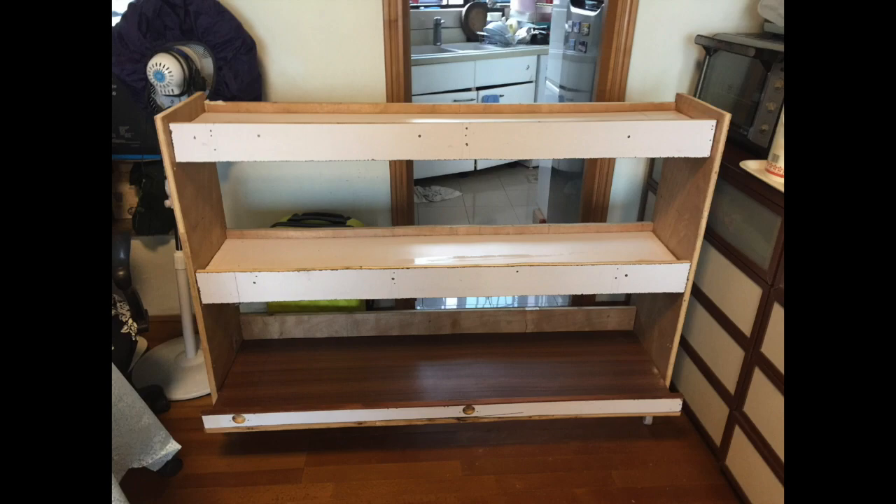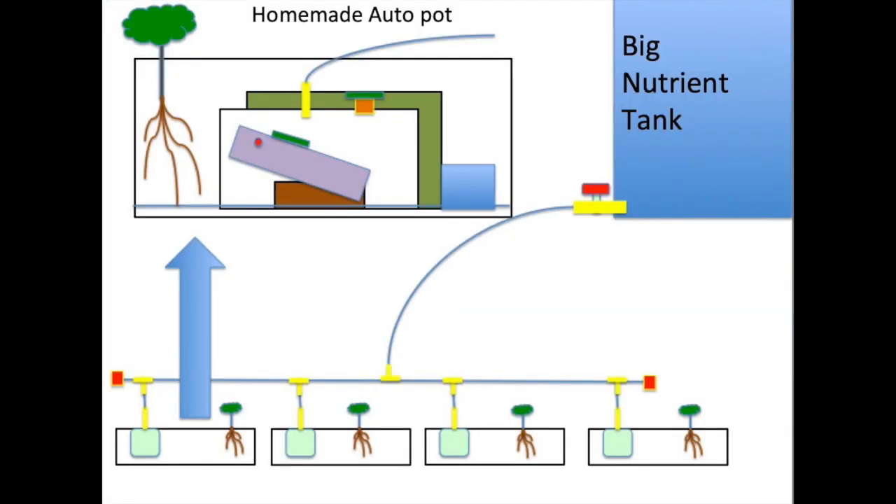There are four wheels underneath so I can move it around and look at every part of the plants. My hydroponic system is passive. I put the nutrient tanks on the shelf at a higher level and then through gravitational force the nutrient will flow down the rubber pipe and reach the growth tank.